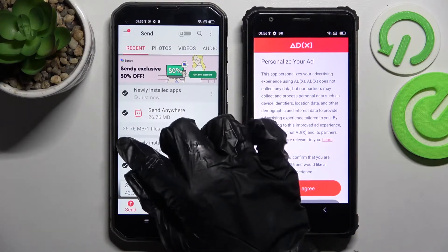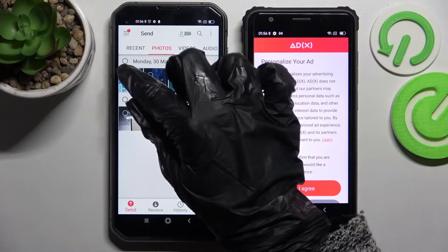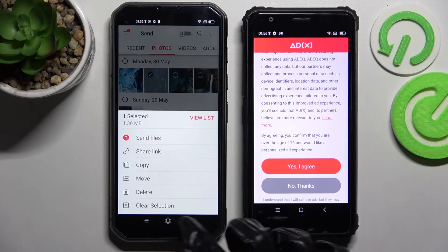It will take a long time to transfer all of mine, so I will go with only one — for example that one or that one. Choose Send and tap on it.